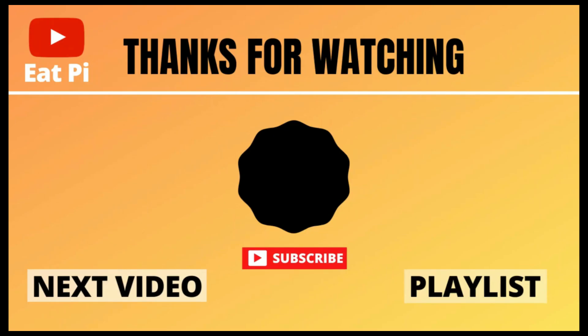If you found the video helpful, definitely leave a thumbs up below, and if you have any other questions or want to see any other examples, just let me know in the comment section below.